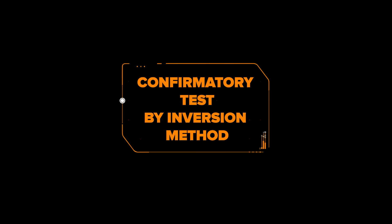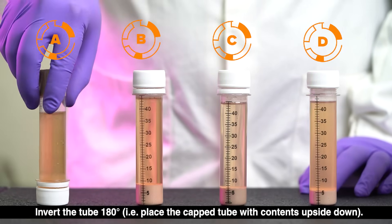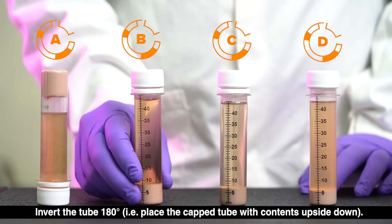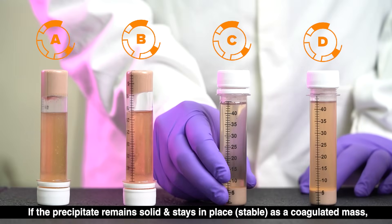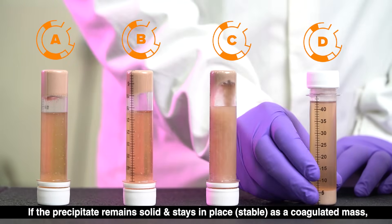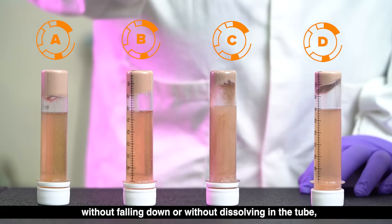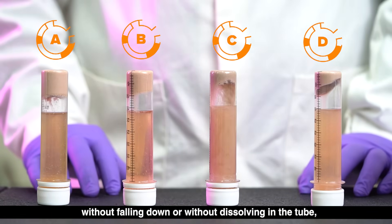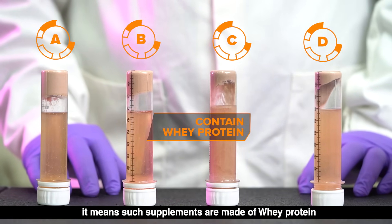We can perform a confirmatory test by the inversion method. Invert the tube 180 degrees — that is, place the capped tube with contents upside down. If the precipitate remains solid and stays in place, stable as a coagulated mass without falling down or dissolving in the tube, it means such supplements are made of whey protein.